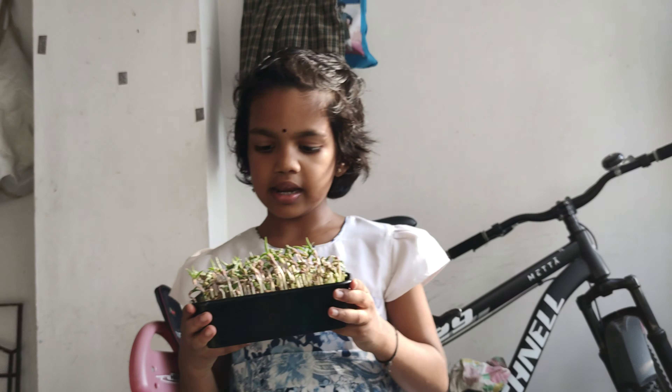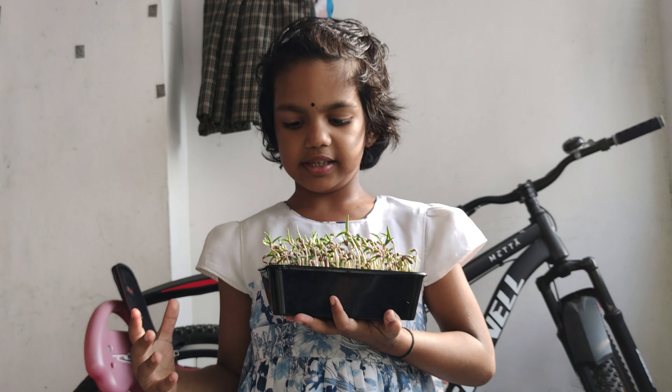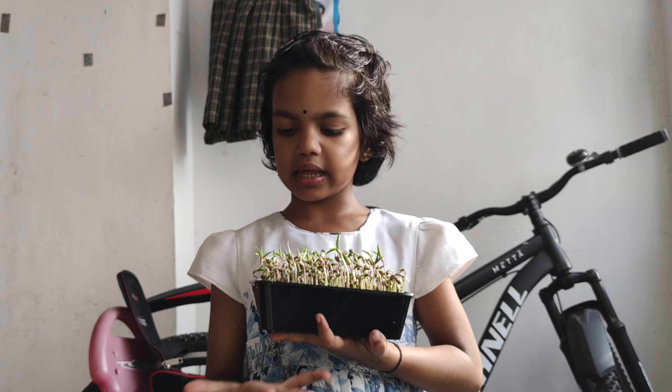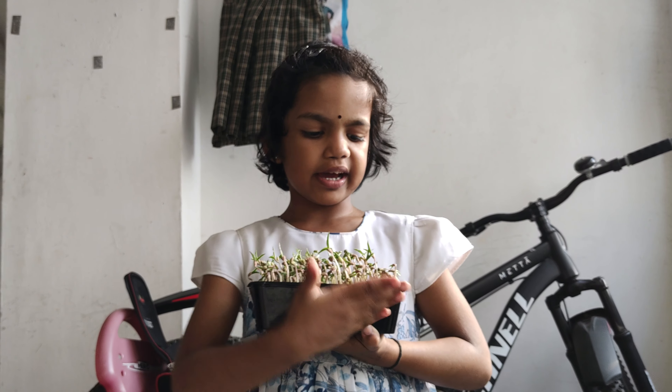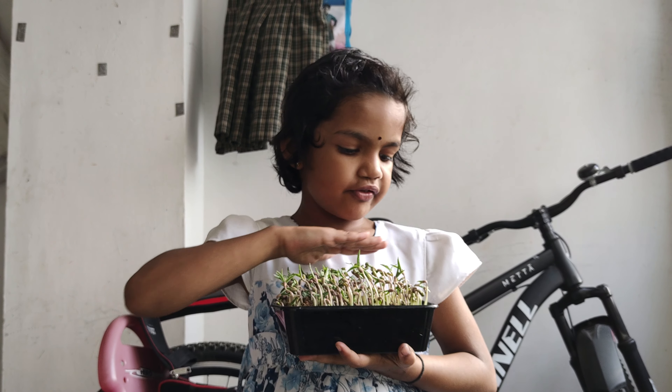And then, put a moong seed in the water overnight. And then, the next day morning, take soil and then fill it.